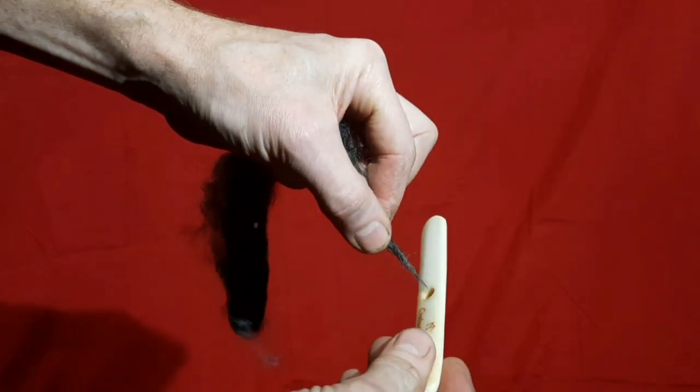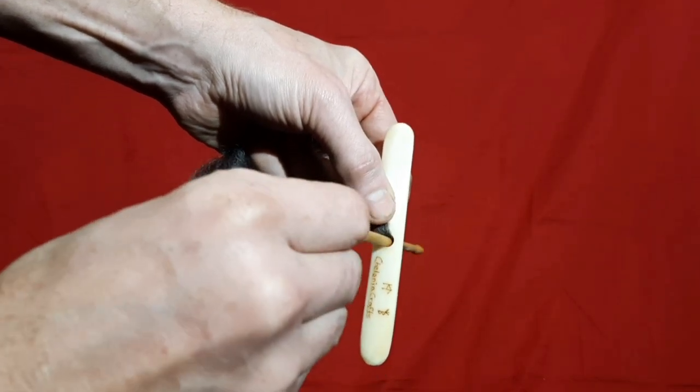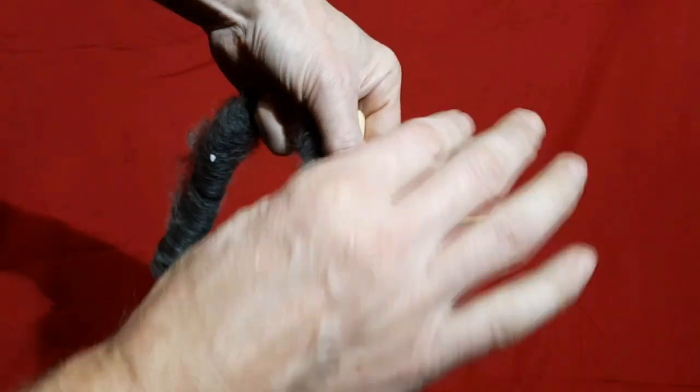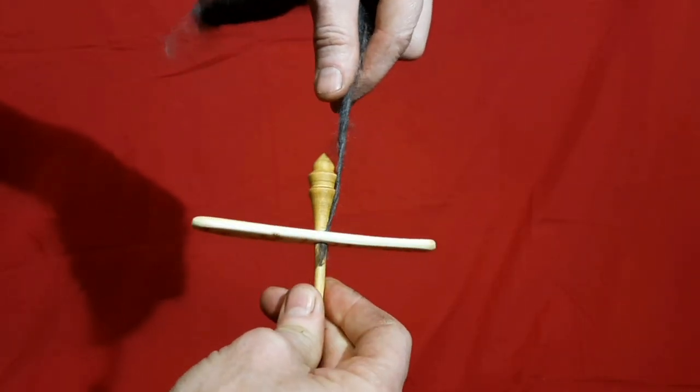Unlike their wooden or plastic counterparts, these wings don't pass through each other but instead sit one above the other on the shaft. This means that getting started is slightly different from what you might be used to.